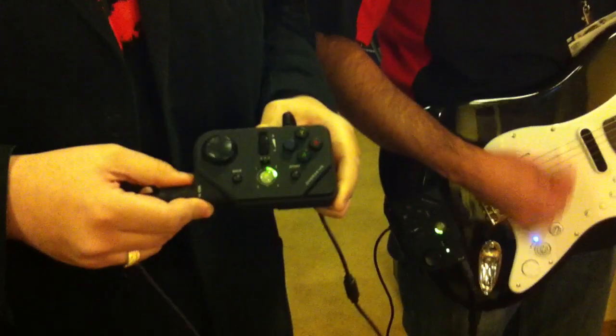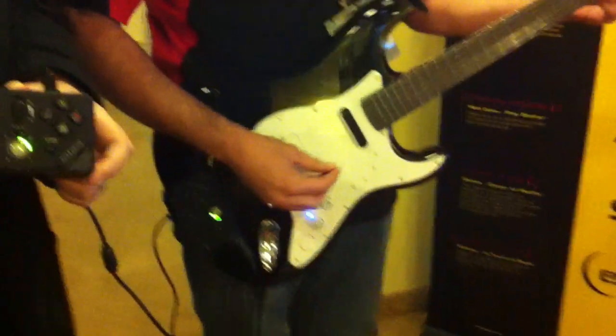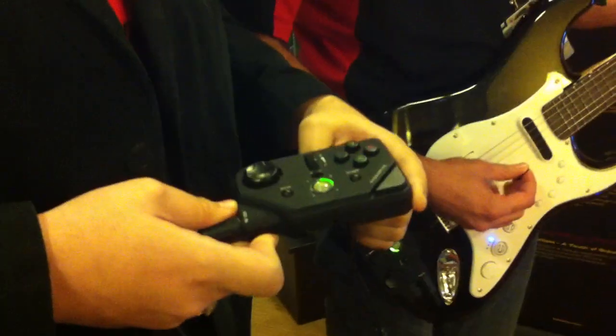The very personable Alex from Madcatz is going to show us the MIDI Pro adapter for Rock Band 3, which you see working right here. Dalen is also from Madcatz and is strumming to some Stuntable Pilots, and Alex is going to walk us through this product right now.